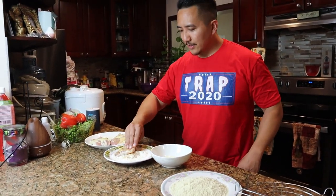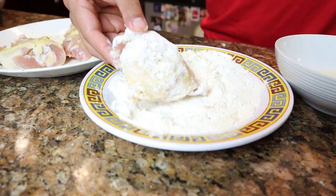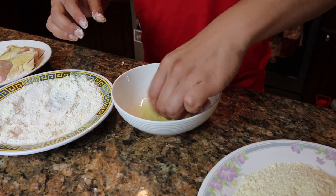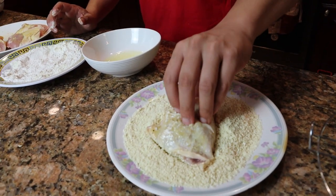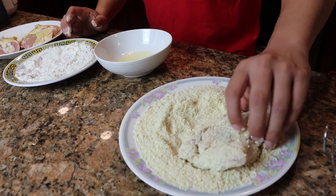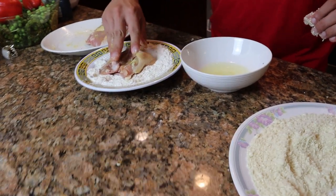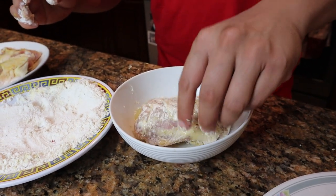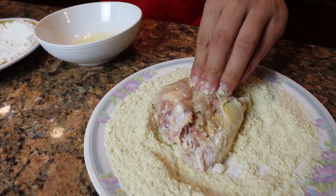Now we've got our assembly line: seasoned chicken with creamy chicken buttermilk flavor, flour, egg white wash, ramen flour, and a wire rack. We're going to let the chicken sit for about 10 minutes before we fry it, just to let everything bind. Coat it in the flour — see how that flour binds to the chicken real nice. Then into the egg wash, evenly coated, then into the ramen batter. That's going to be crispy, like panko bread crumbs. One little secret: right hand for dry ingredients, left hand for the wet, so you don't get club hands.